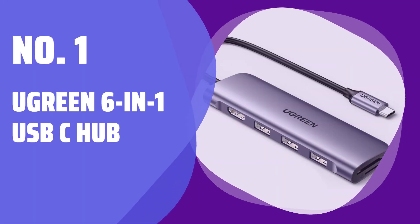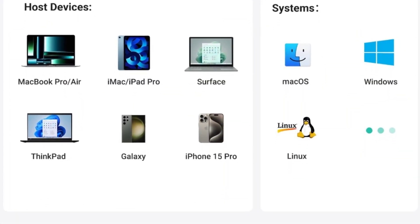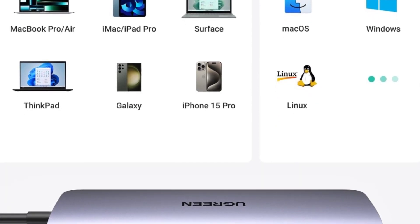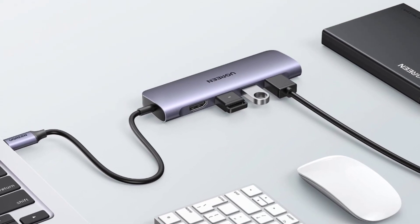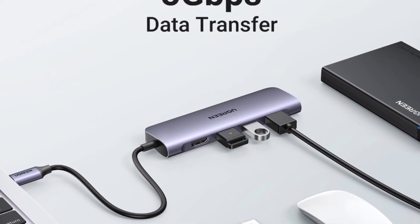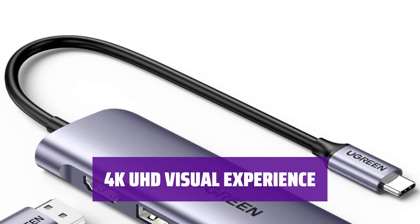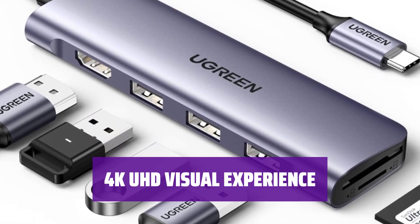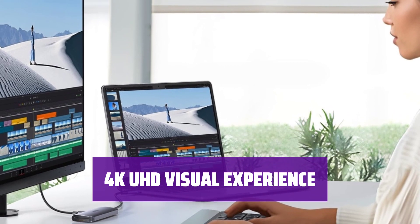Number 1: Ugreen 6-in-1 USB-C Hub. This USB-C hub by Ugreen is a versatile device with 4K HDMI output, SD and TF card readers, and 3 USB 3.0 ports. All ports can be used simultaneously, making it convenient for your daily tasks. With this USB-C hub, you can mirror or extend your screen to enjoy 4K UHD, Full HD, 1080p, or 3D video on a bigger screen.